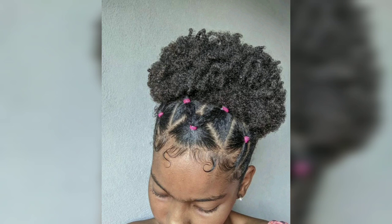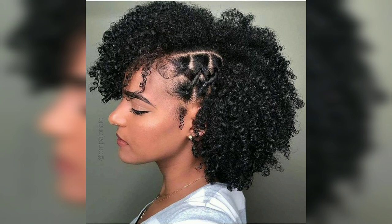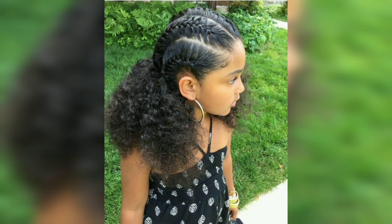Box braids are the perfect protective styles for kids. Not only will these styles last, but adding beads and color bands will make the styling experience even more fun for your child and create a way to express themselves through hair. These ideal braids for kids will have girls looking forward to their regular hair care. A charming match for kids' braids is colorful beads that add fun to any style.